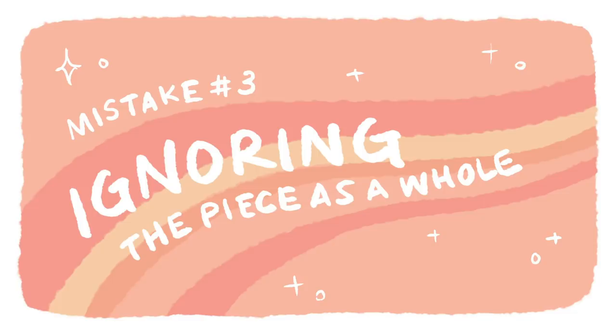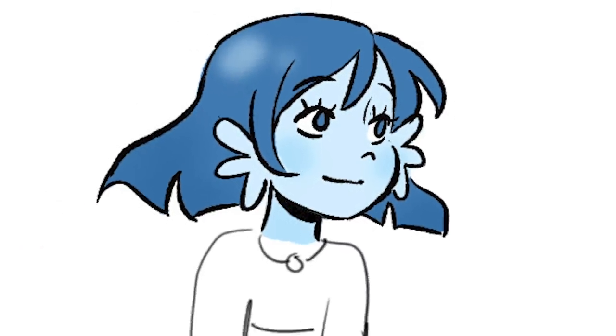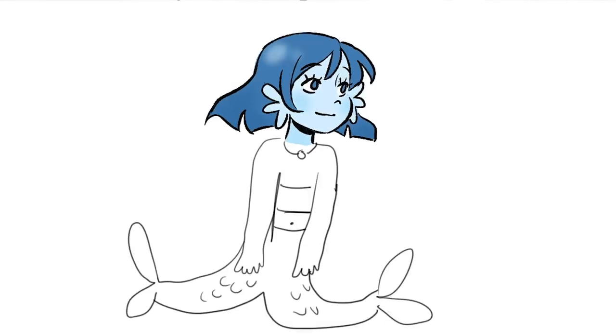The third drawing mistake I see a lot of artists make when approaching a whole piece or figure is that they focus too much on one area and forget about the rest. Sometimes I see drawings where the head is so complete and beautiful, but for some reason the whole body is just — what happened? A lot of people feel like they can't move on to the rest of the body until they finish the whole head.